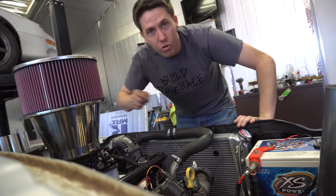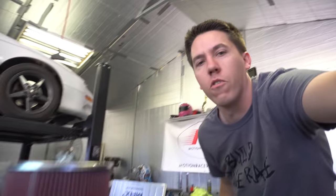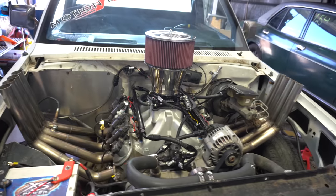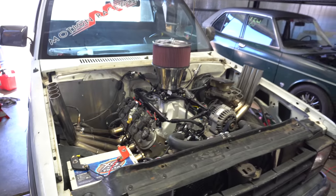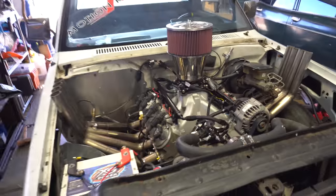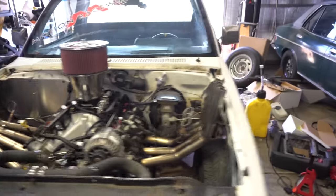You guys see this thing? This is the most ridiculous air cleaner I could find for a 4150 — there's probably others out there, but that thing looks ridiculous. So this is what we're gonna run. This kind of my idea originally — I wanted two of these, but it's kind of come to life. What a crazy build.